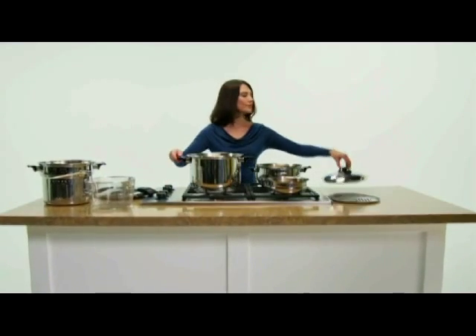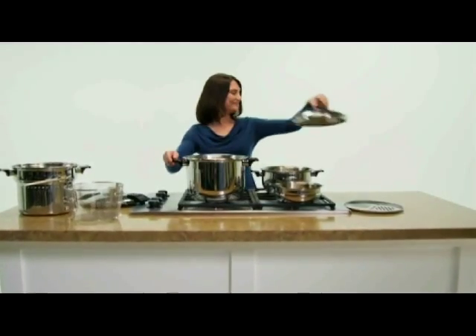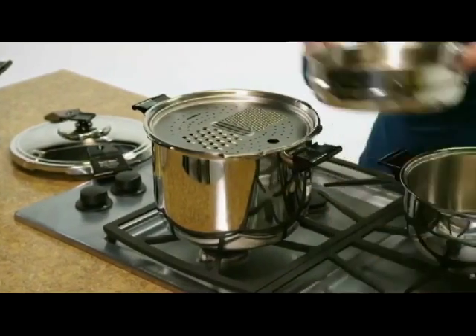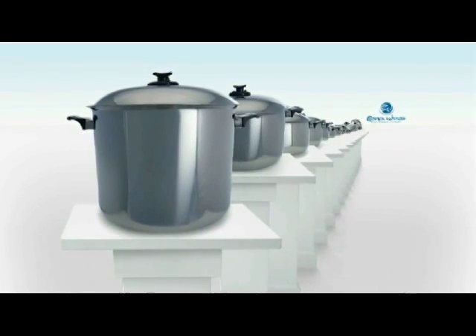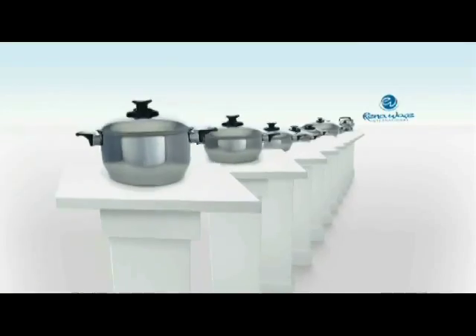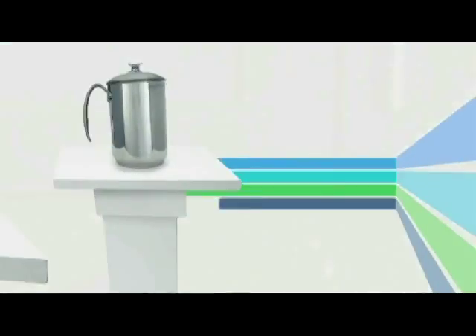Even our kitchen marvel, our 5-in-1 pressure cooker set, fully integrates with our other cookware pieces and multiplies your cooking possibilities. The entire Renoware line can be used in more than 140 combinations. So no matter what you're preparing, Renoware has what you need.